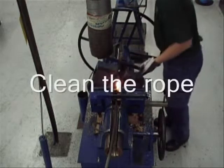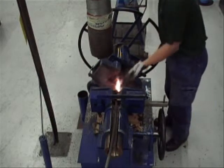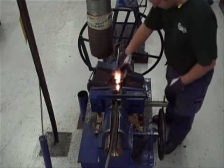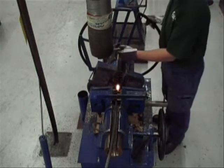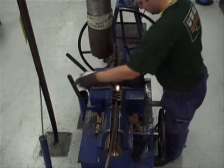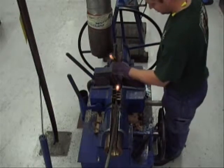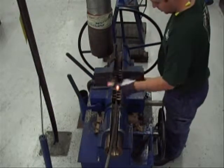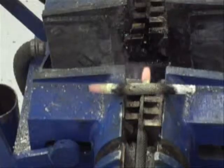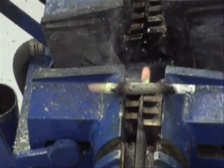And the wire rope is off. Clean the rope with a wire brush. And the result is a wire rope with a tapered end.